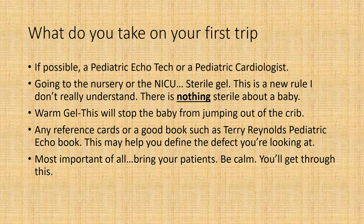This is a new rule I really don't understand — there's nothing sterile about a baby. Warm gel is important; this will stop the baby from jumping out of the crib, so if you can find a way to warm the gel up, that would be great. Any reference cards or a good book, such as Terry Reynolds' pediatric echo book, which I find fantastic, are a great reference. This may help you define the defect you're looking at. Most important of all: bring your patience. Be calm — you'll get through this.